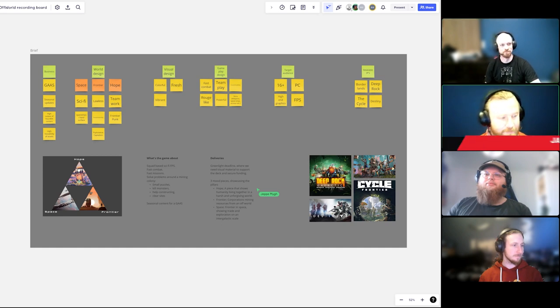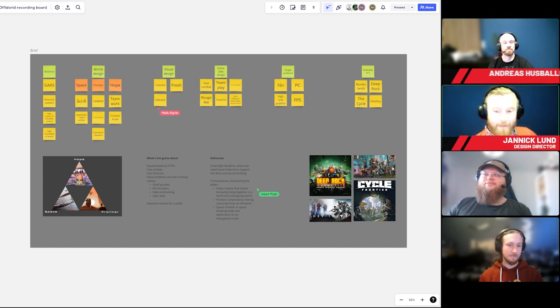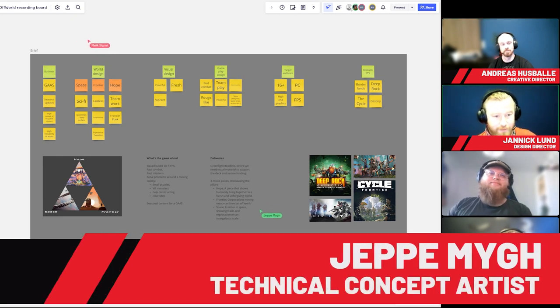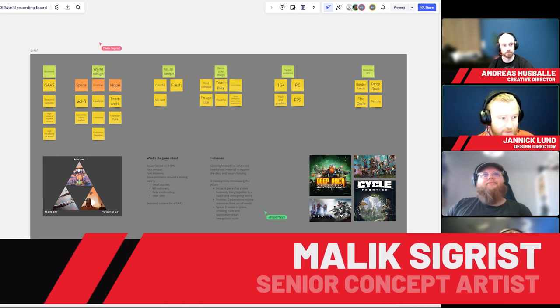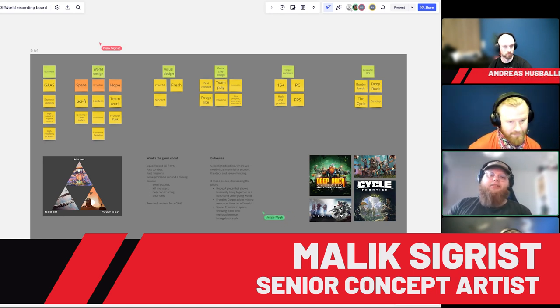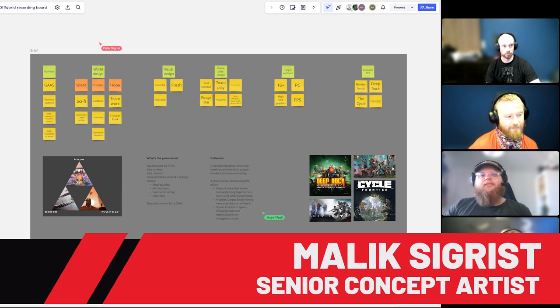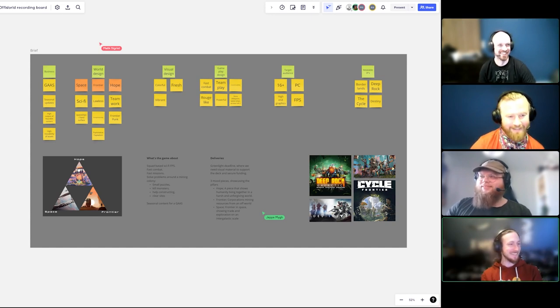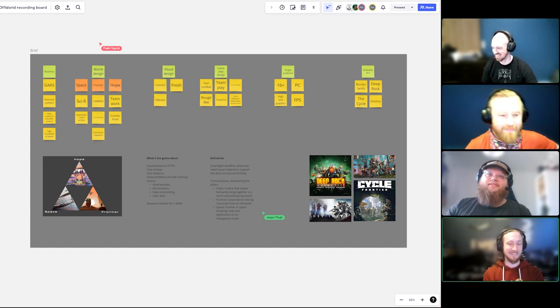We've had our first call with the client and now we're debriefing and starting the brainstorming process. We brought Jeppe and Malik in with us. Jeppe is a technical concept artist at Vislab, and Malik is a senior concept artist also at Vislab, mostly focused on environments.